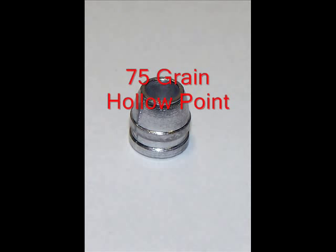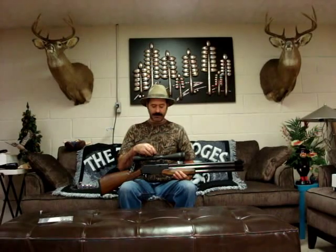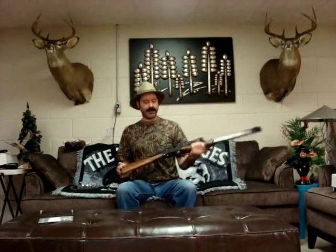We're going to be shooting the 75 grain hollow point. You can't really see this, but I'll show you some pictures later on. This baby really screams really nice. We're going to be doing a big cat litter jug of water to see what type of penetration we're going to get. For 75 grain — a little piece of lead — this thing's really flying. I'm real happy with this.